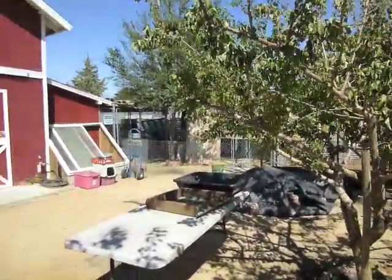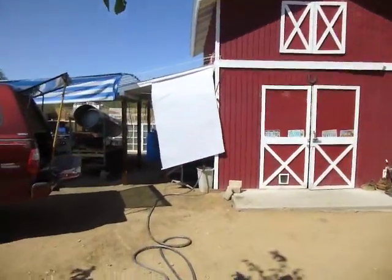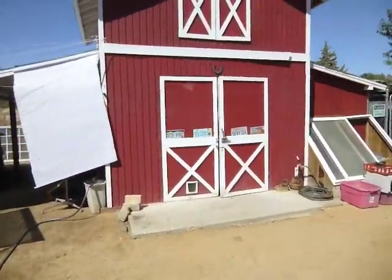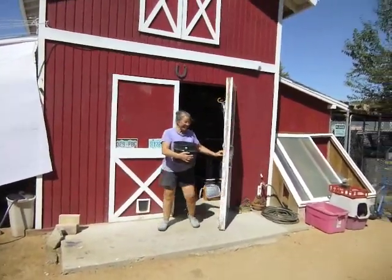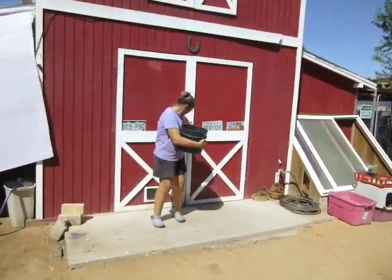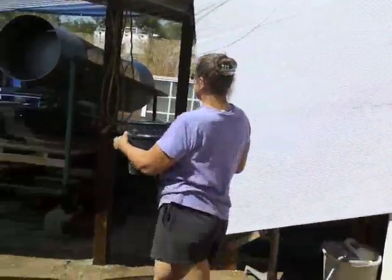Here we are at the Carol Ranch, the Carol Worm Ranch, Abundant Earth Farms. There's the barn, and here's Patty walking out with a bucket full of worms which we're about to process.